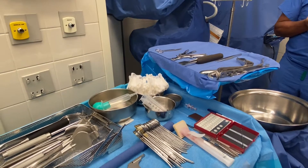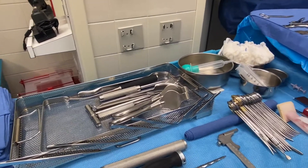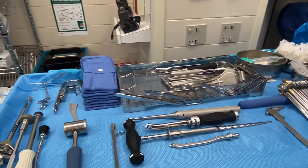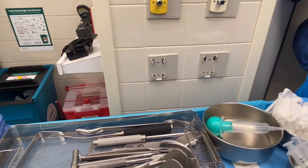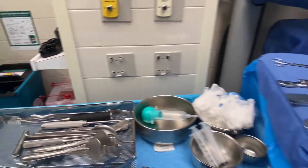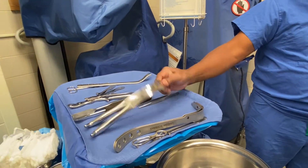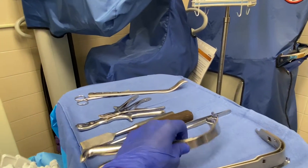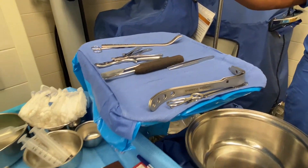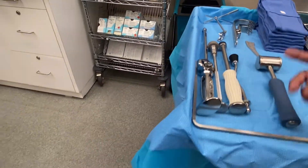Dr. Instrum likes to use a power corkscrew to get the femoral head out. We have one tray in here, and it has the two acetabular retractors. This is the femoral retractor for later — I don't use that for anything.